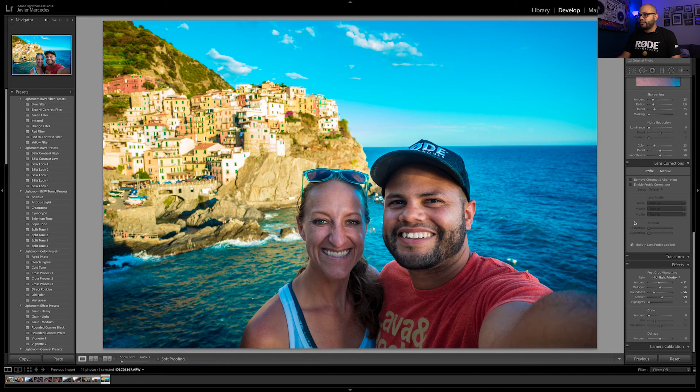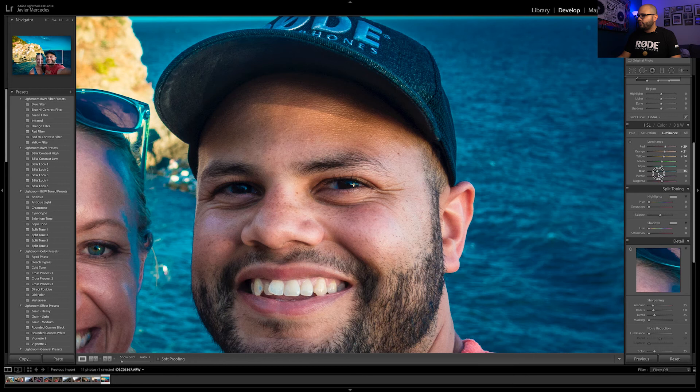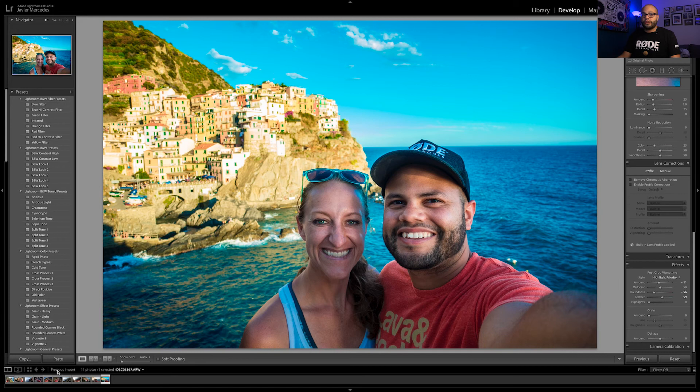Something else I might do is use Luminance to make our skin a bit brighter — it also hides those reds. See how we're popping out of the picture by bringing up our skin tones? The same can be said for the water — I can make the water really contrast from us in the foreground. But watch what happens to Sabrina's forehead and my ear if you push it too far. Don't go too ham on luminance, but when you over-saturate something it looks really nice when you bring up the skin tones.